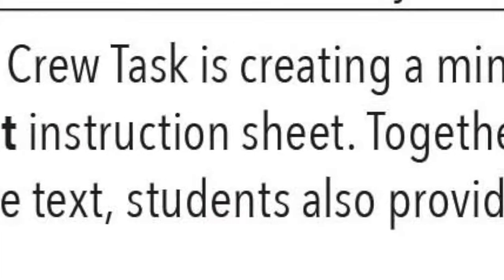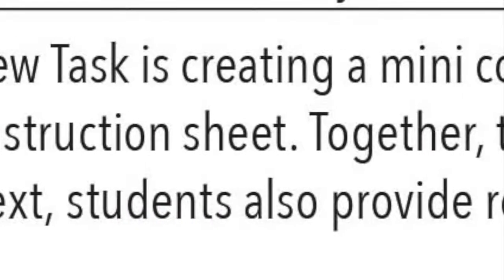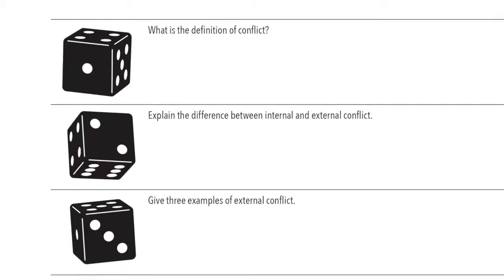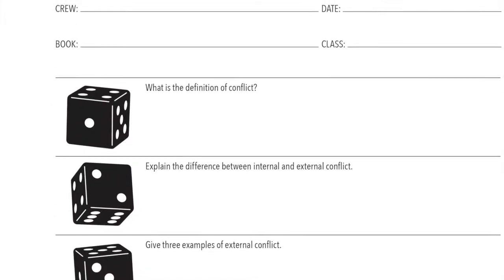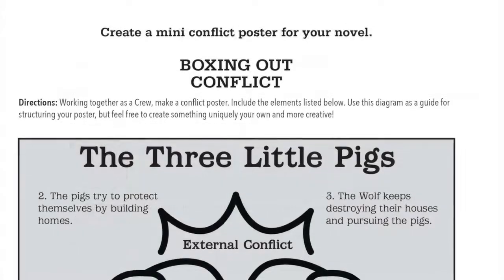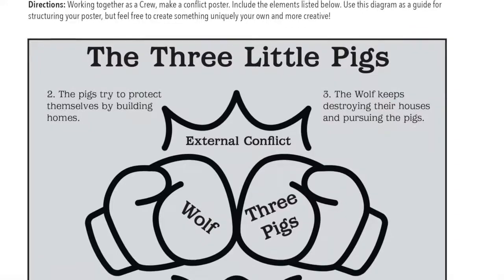Each crew's mini poster will identify and describe the conflict of their books. On the following pages, you'll find the included handouts for this lesson, all of which are specifically referred to in the lesson. First is the Roll and Remember handout for each crew to complete in the Instruction Modeling section. Next is the Boxing Out Conflict instruction sheet from the Crew Task section.